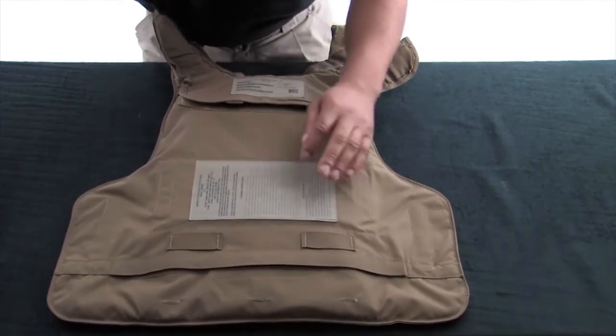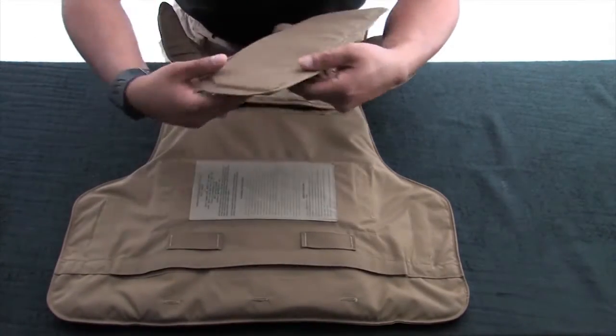Attach the lower back protector by attaching it to the ladder locks on the lower portion of the vest.